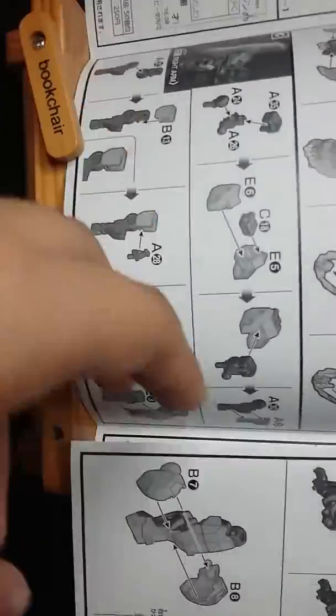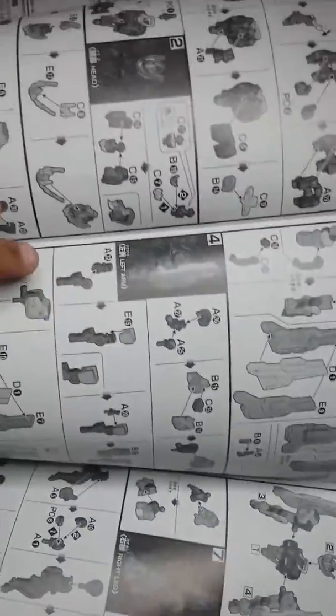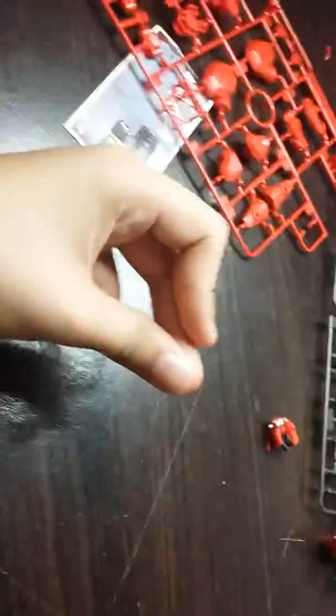This is the back, so let's do the right arm now. Let's do this — 3, 2, 1.